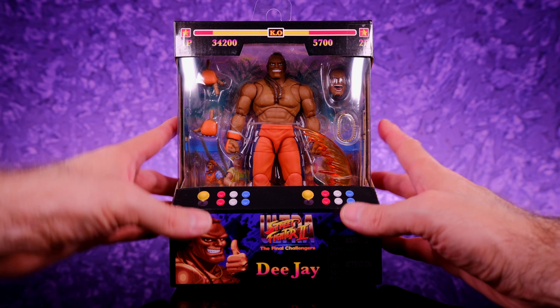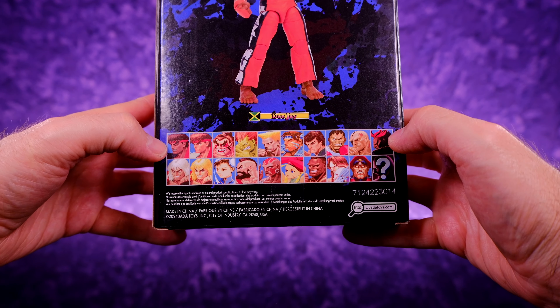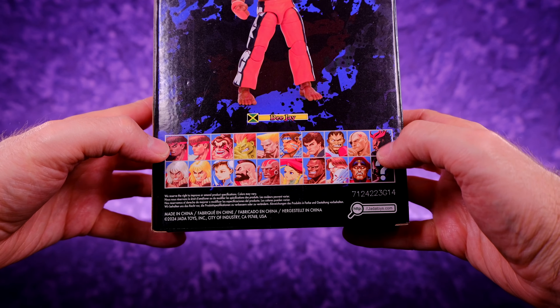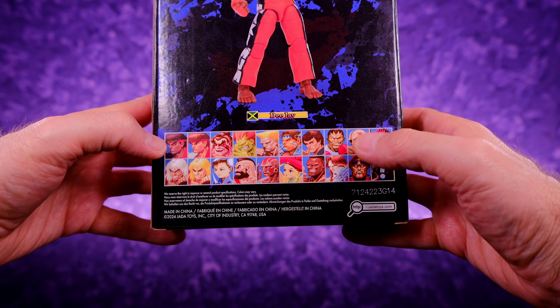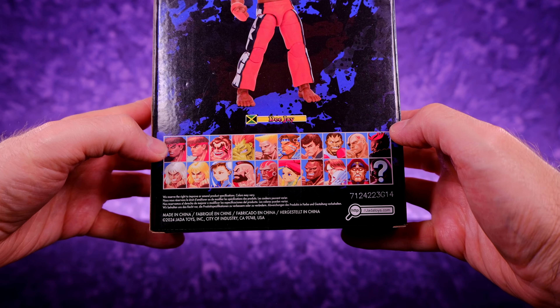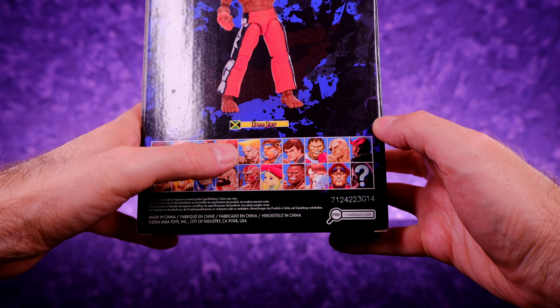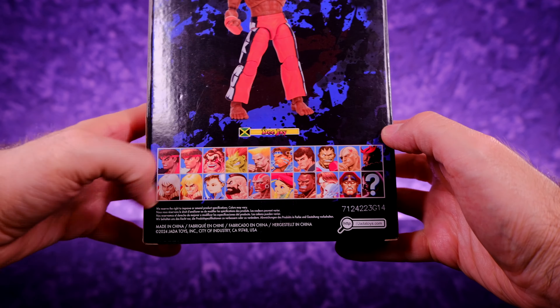I'm not the biggest Street Fighter guy, but I love these figures because of the quality and the fun factor. I did grow up in the era of Street Fighter 2 and played that game quite a bit when I was younger. I've collected several action figure lines from Street Fighter — I was a big fan of the Sota Toys Street Fighter stuff, and I feel like Jada Toys is kind of the evolution of what Sota Toys was doing.